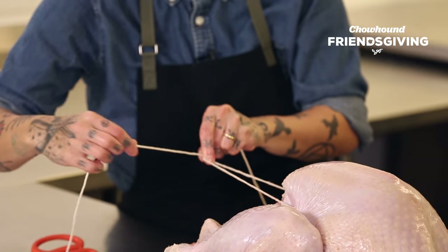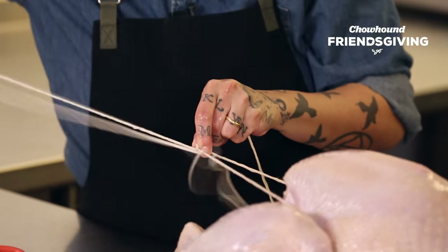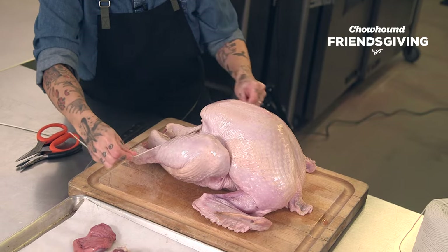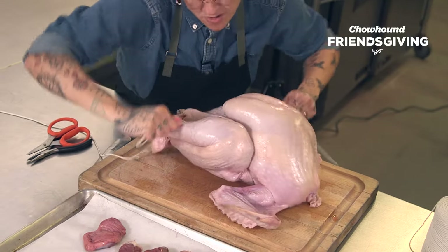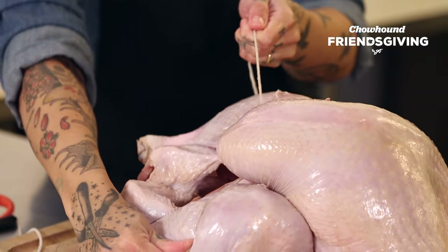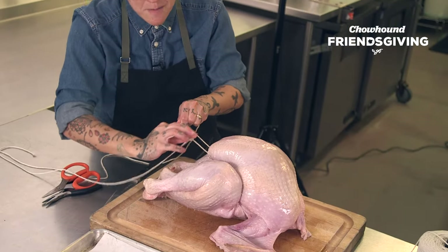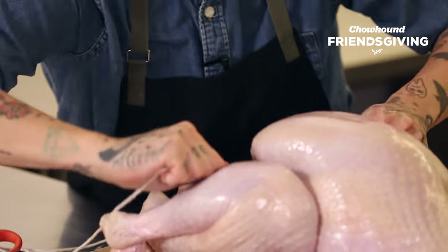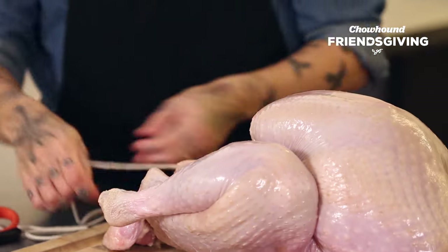Left over right, right over left — doesn't matter. Then the other side goes one and two, twisty knot, and you go nice and tight. See that? Super tight right there. The first knot is nice and tight but it's not gonna hold in place — the second knot holds the whole thing in place.